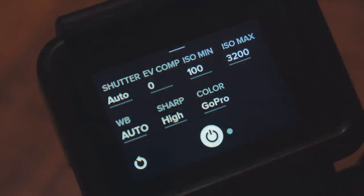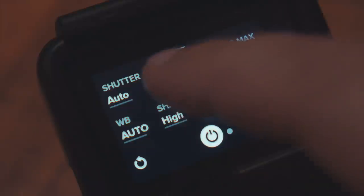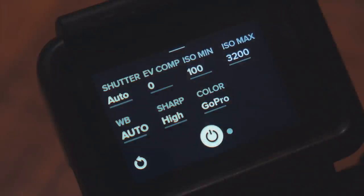Shutter speed I usually keep at auto and let the camera decide what's the best shutter speed for the current lighting condition. Exposure compensation allows for manual correction over the auto exposure. So in harsh lighting conditions if your image is too dark or too light you can dial it in. I keep that at zero for now.